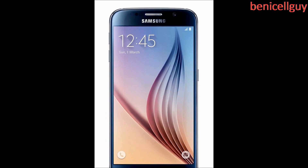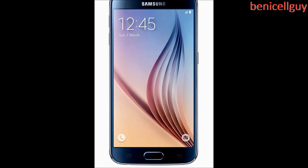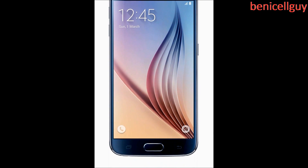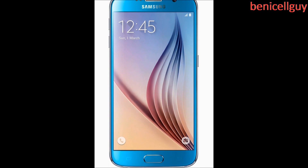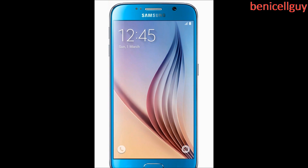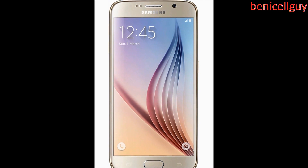They announced the new Galaxy S6. So we currently have the S5 — they just announced the new S6, and apparently they put a new design on this. It's made out of aluminum with glass, and there's no bit of plastic on it, at least that's what I've read.